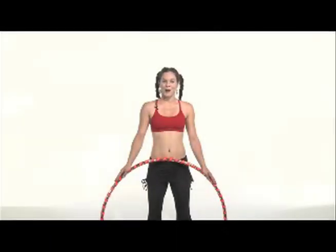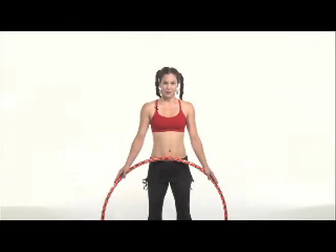Greetings, I'm Spiral, and welcome to my foundational intensive in the art of hoop dance. What I'll be sharing with you today is basically my beginner intensive workshop, plus. These foundational exercises will ground you firmly in the basics that will allow your creativity to soar.